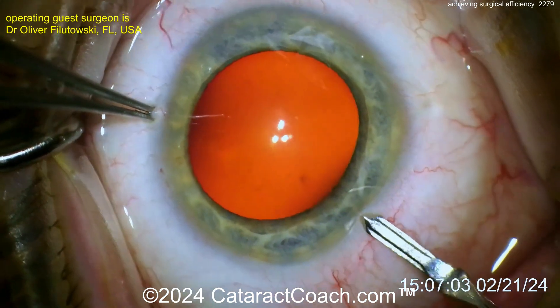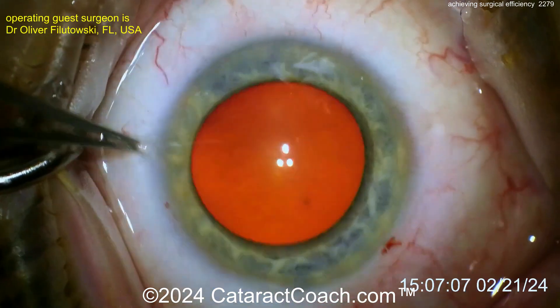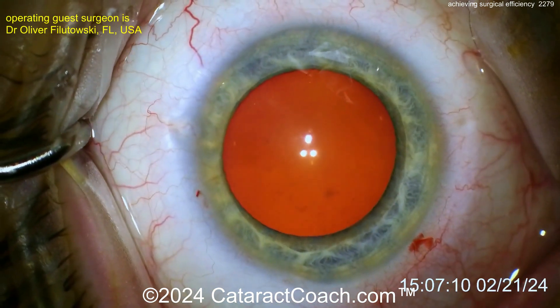Now holding on to the eye, here comes a second paracentesis incision, there you go. And even a third. So we've got three paracentesis incisions here.